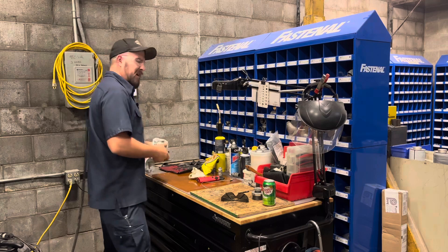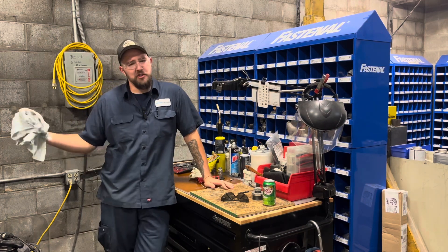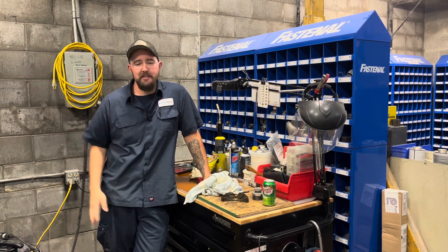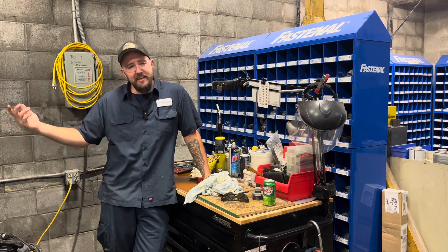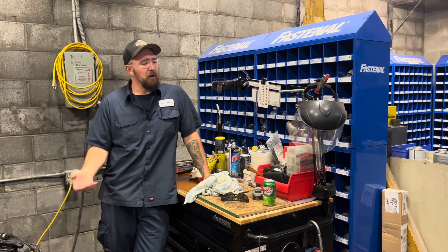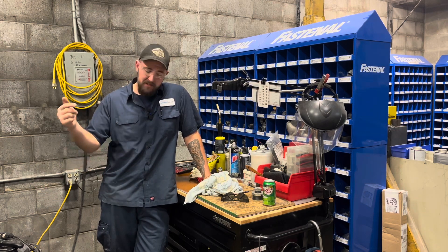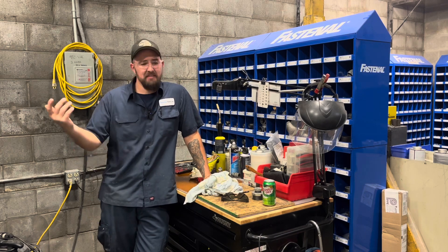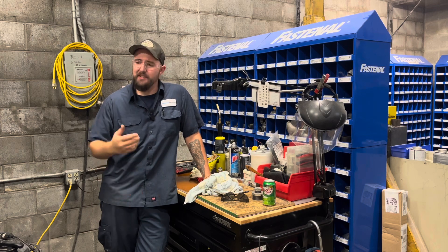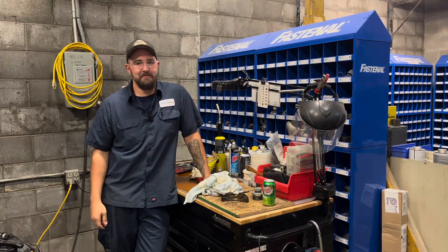So guys, that about wraps up this job. I hope you enjoyed it a little bit. I know the chances of you ever running into something like this yourself is probably slim to none, but I was doing a project that I thought you guys might get a kick out of, so I brought you along. Hopefully you enjoyed it. If you missed part one of this video, check out the link in the description — it's good stuff: grinding, welding, fabricating and everything. And then you guys saw how it ended up. Hopefully you enjoyed — we'll see you guys next time. Bye.